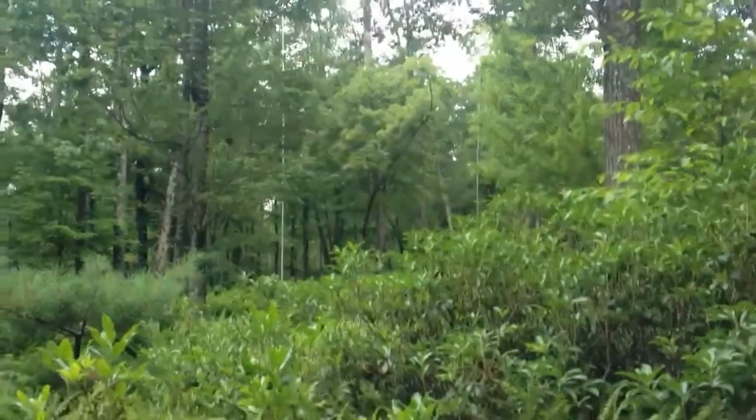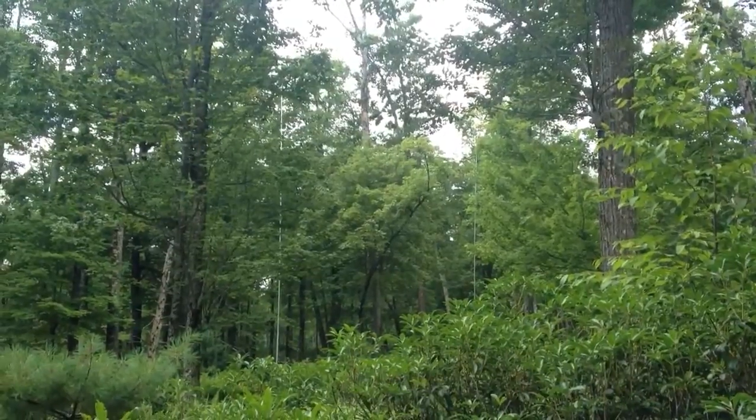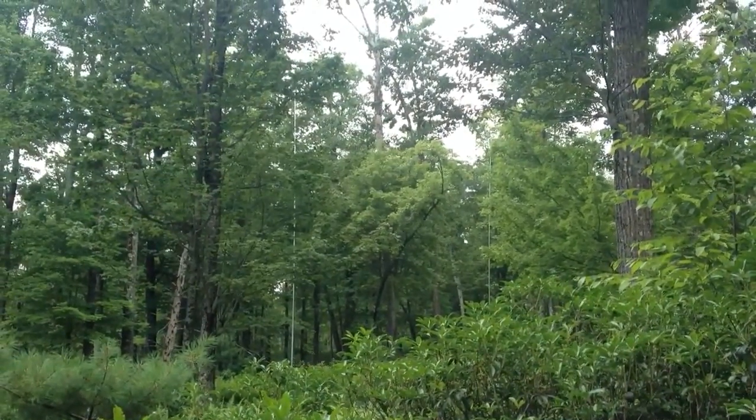This is Lee, WW2DX, HudsonValleyTowers.com. And what we're looking at here is an 80-meter four-square.